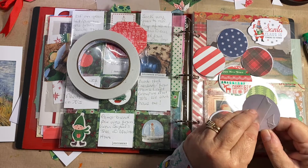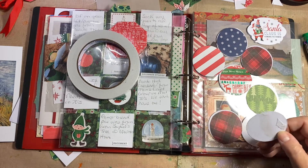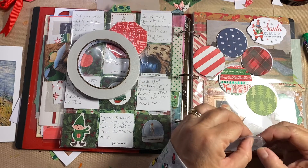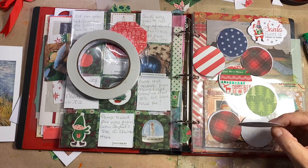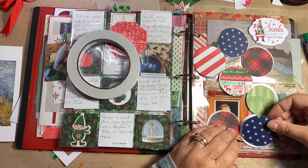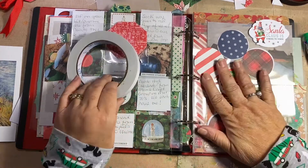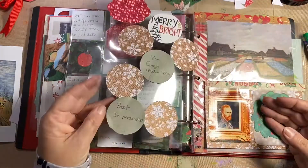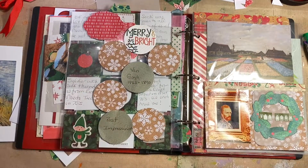Thanks everyone for watching — have a great day! I can't believe it's Friday, this week has flown by. I've been super busy packing. I've got to go wash my hands — I didn't even realize they were dirty. My circles are not perfect, but oh well — neither am I! My acetate got dirty too. Stop — thanks for watching, bye!